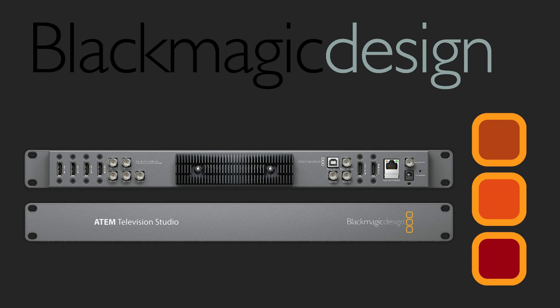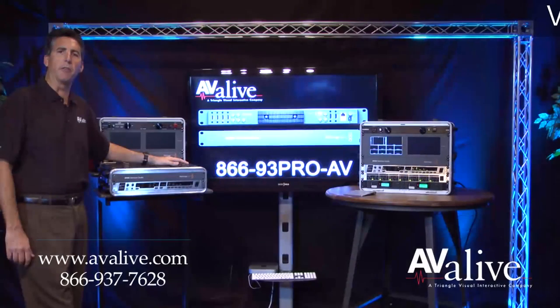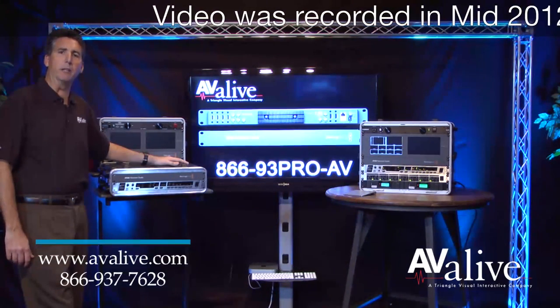Avia Live with another product video. Today we're looking at the Blackmagic ATEM TV Studio. This revolutionary new product retails under a thousand dollars and there's been quite a few questions about how it does and does not work, and the workflow surrounding this product.